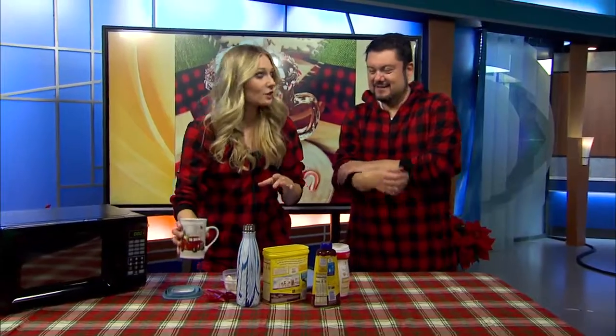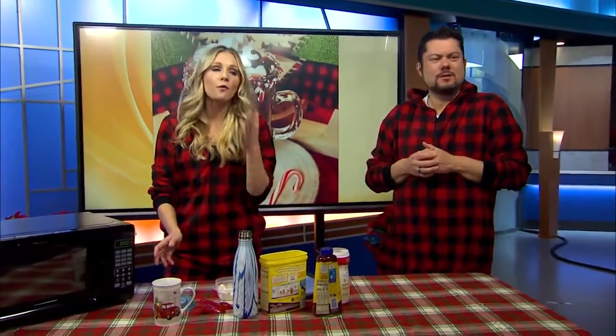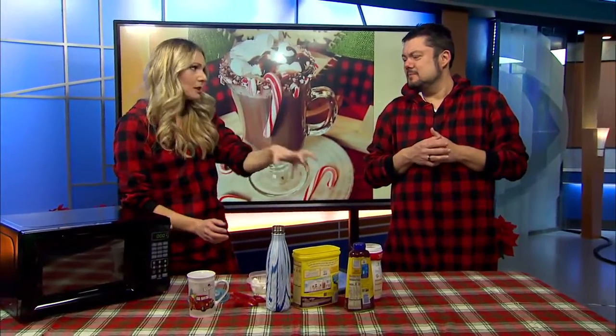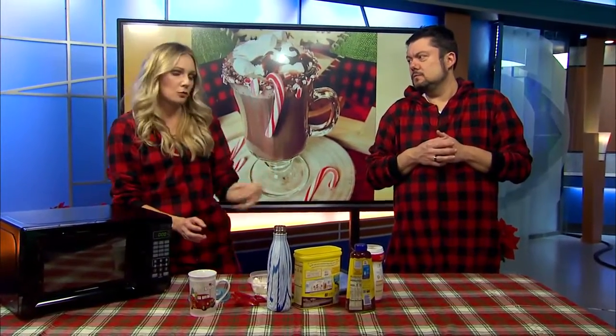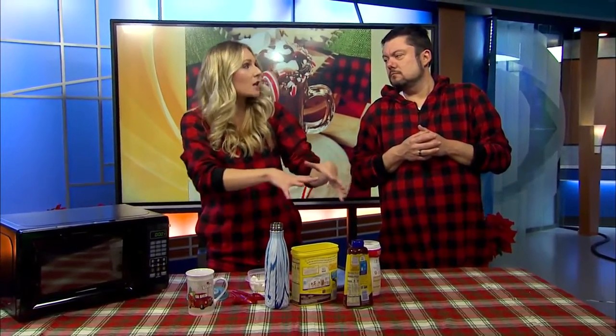So of course you need your Christmas mug, and do not use water. Don't use water in the packets — use the milk. I'm using some pre-prepared stuff, not raw cocoa and sugar and whatever. I'm using some help, but it's a concoction I feel is the best marriage of all of this.